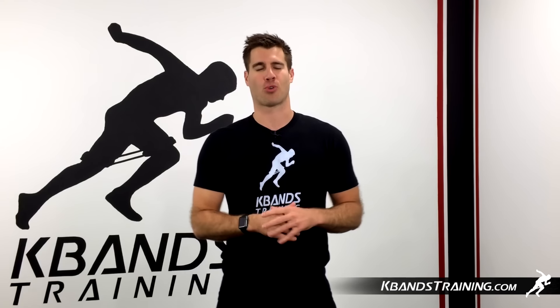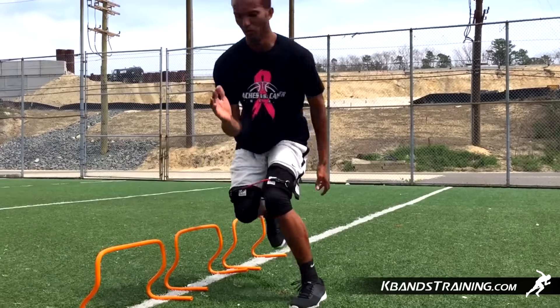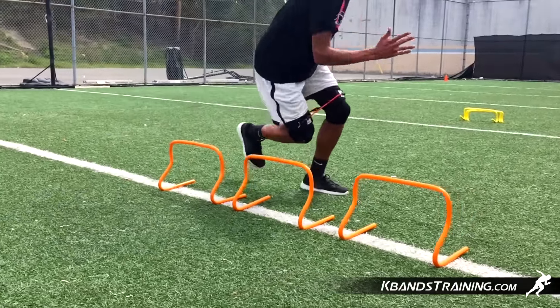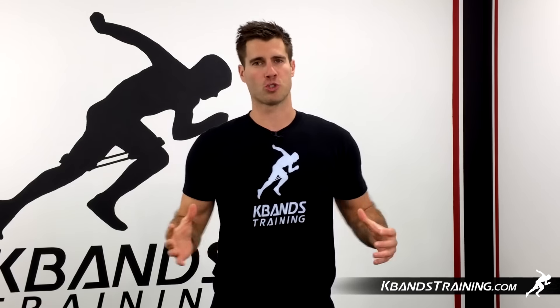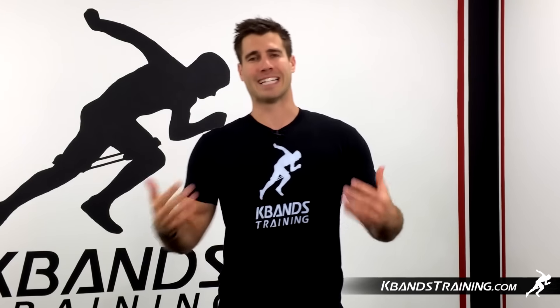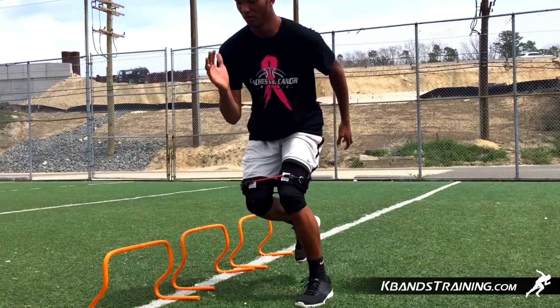Hi, my name is Trevor Tice from kbandstraining.com. Our next sequence with the hurdler is going to be jumping over the hurdle, stabilizing, and then explosively getting up on a box or tire or a higher object. This is going to be great for building explosive power while still staying under control. No matter what sports you play, it's very important that we can be explosive, under control, gain ground, or increase our vertical during these types of movements.